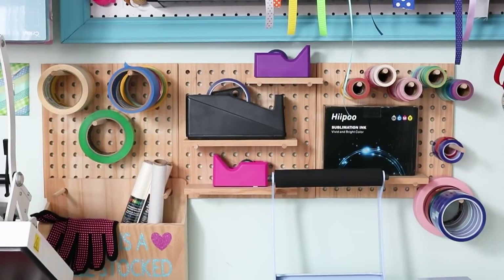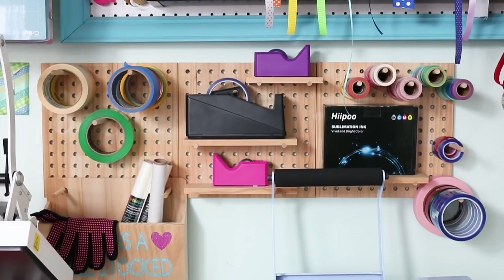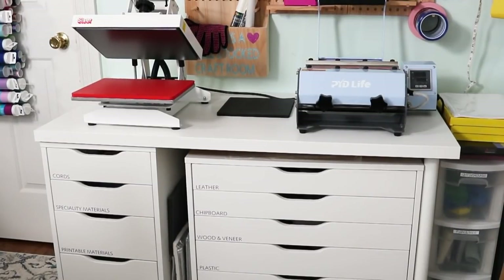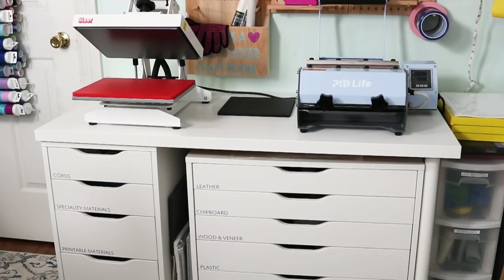Below that large pegboard is a set of smaller pegboards. I love these pegboards that take wood dowels — this is basically a tape area. I have heat tape, washi tape, painters tape, masking tape, and tons of different tape options on here, easily accessible for my heat press especially. There's also one bin that holds my protective paper as well as my heat resistant gloves. Then below that is an Ikea unit with several drawers, which has my heat press and tumbler press on top with a heat resistant mat. I slid a set of Alex drawers underneath — now it holds tons of different Cricut materials that I cut daily, easily accessible and labeled.